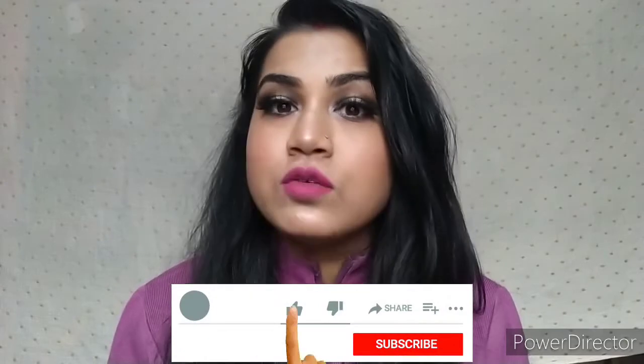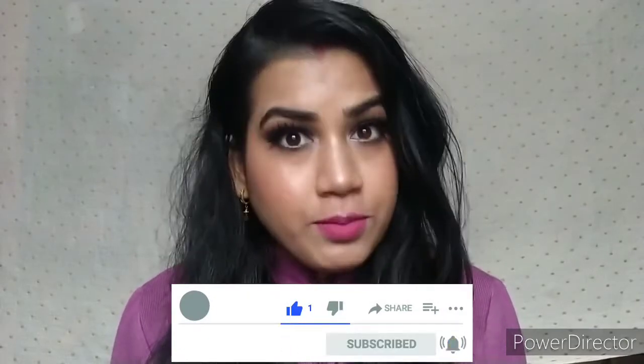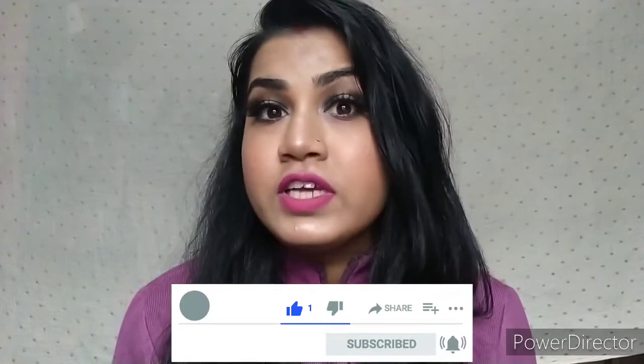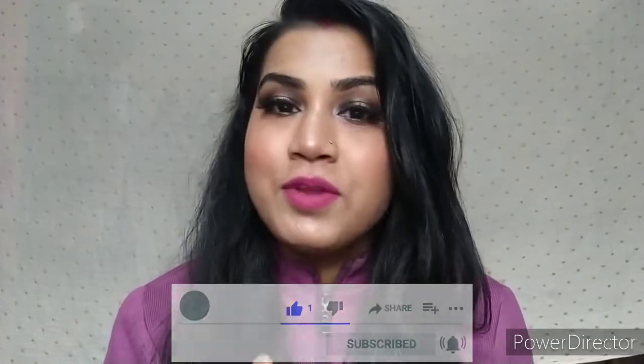I hope you liked this video and found it helpful. Please like, subscribe, comment, and share. Hit the bell notification so that you will be updated and notified. I will see you in the next video — thanks for watching, bye!